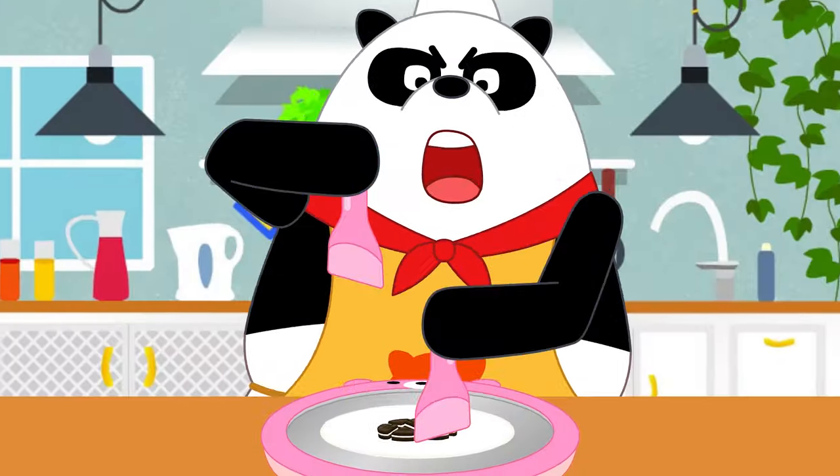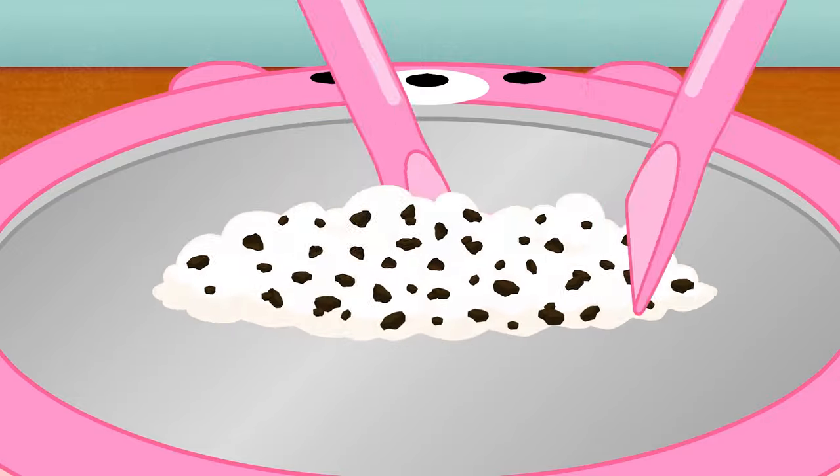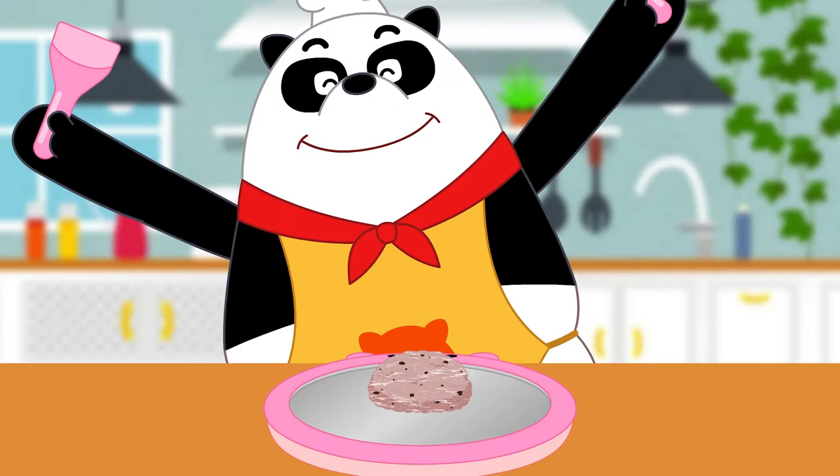And chop the cookies! Hi-ya! Feed it! Fold in the mixture. And flatten it out!